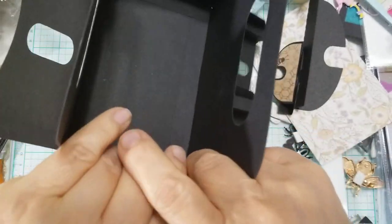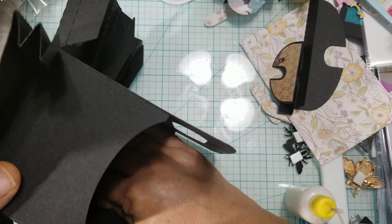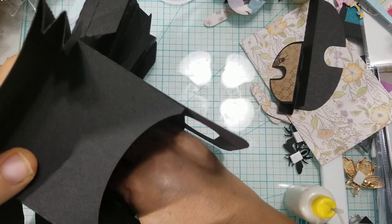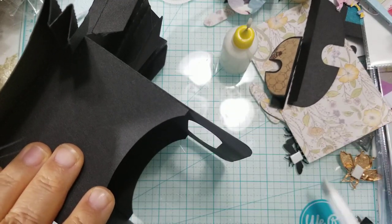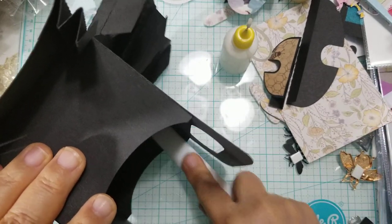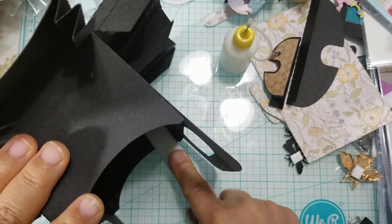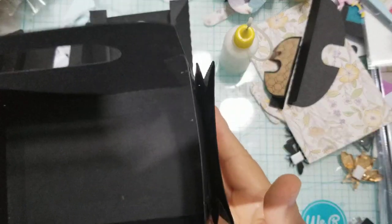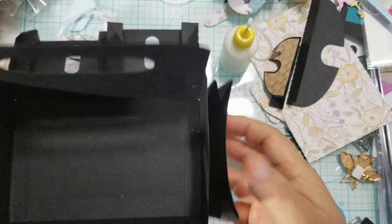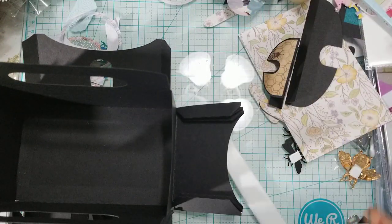I don't have to worry about the placement of my pocket because it's already glued down at the base, so I'm just going to fold these in and flip it over. I'll set it down and either take my hand and press it down — they're not going to move because the base of the pocket is already glued — or take a burnishing tool and burnish to make sure they stay put. There's that one pocket in — it's an accordion pocket. Now we're going to do the same thing to the other side, just add glue and close it up.